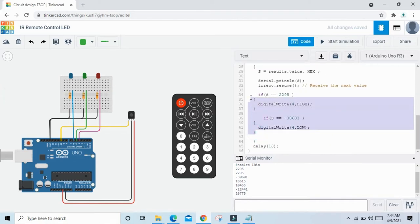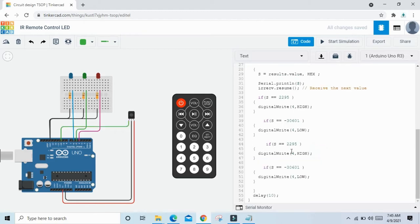Copy this condition and paste here. Now we change the values. If I press 3, the value is 18615, then green LED will be HIGH — green LED connects to pin 5, so type 5. When I press 4 button, the value is -22441, then pin 5 LED is LOW.